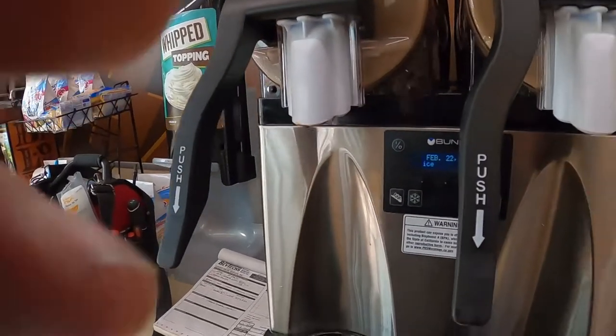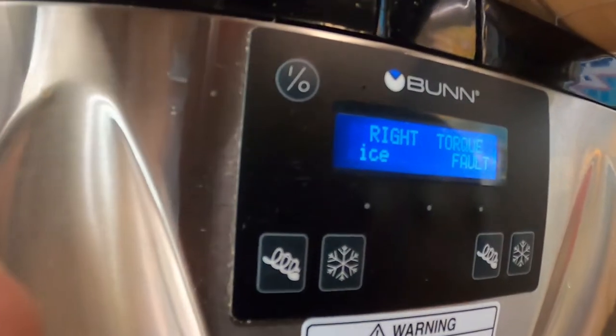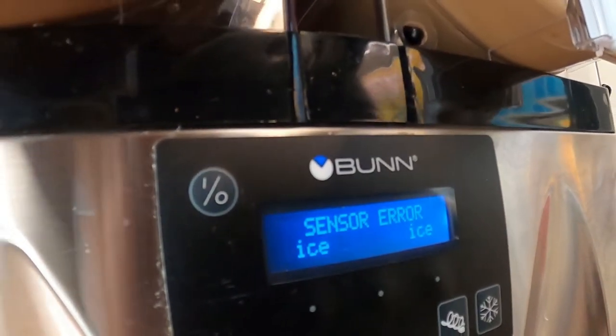Hello, so today we have a torque sensor air fault on the right side — pretty easy there.